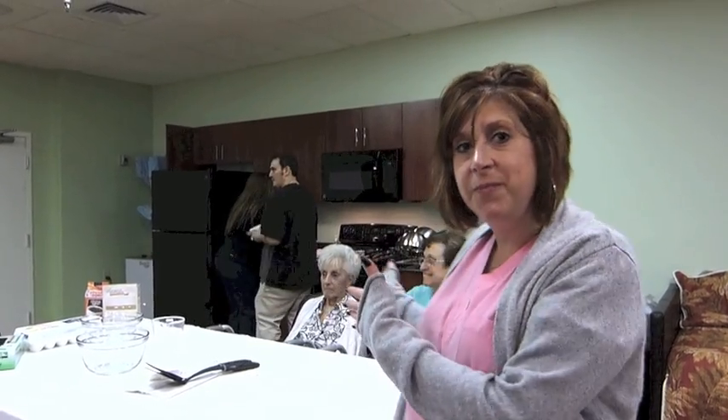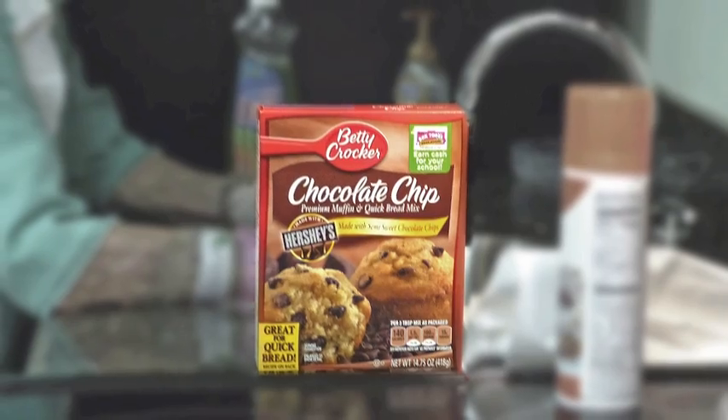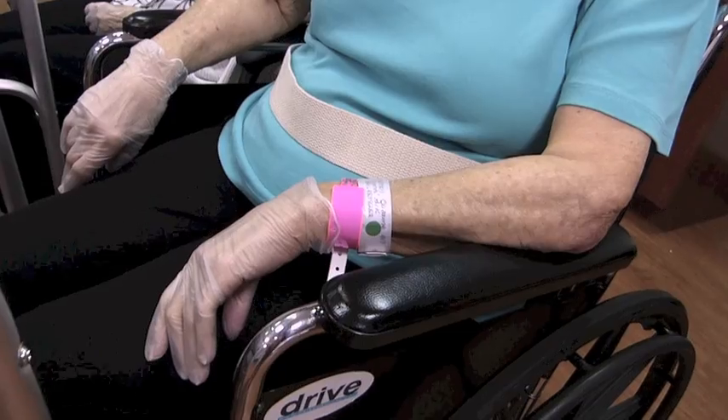Hi, my name is Libby and I am the lead occupational therapist here at Regents Park. We are arranging a cooking group right now. This is our new kitchen and this group is to prepare the patients for return to home at their prior level. Today we're making cupcakes and each patient will have a job to do here, sitting and standing, which is what you do at home.